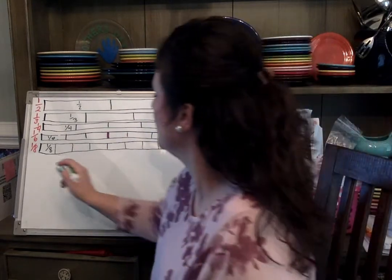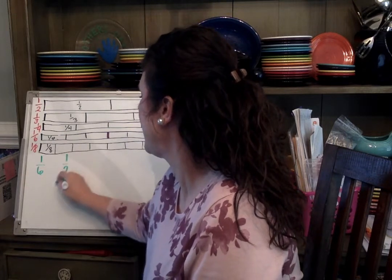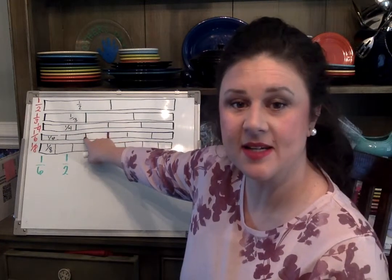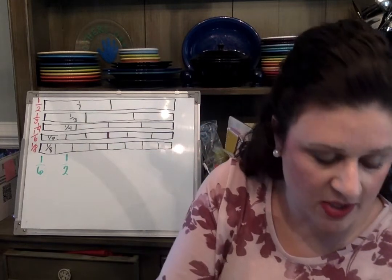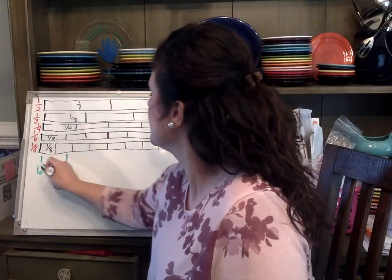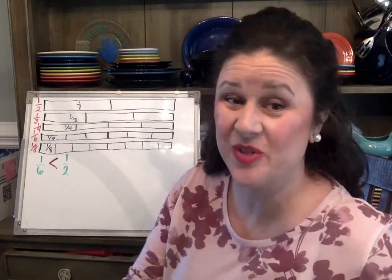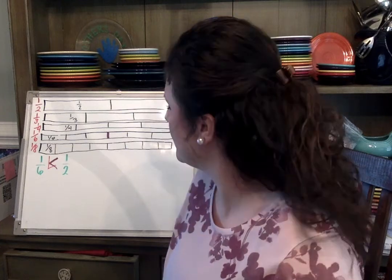The first comparison: one-sixth and one-half. Is one-sixth greater than or less than one-half? You can pick up your pieces and look. One-sixth is less than one-half. I'm going to put my less-than sign. Remember the less-than sign looks like an L turned on its side.